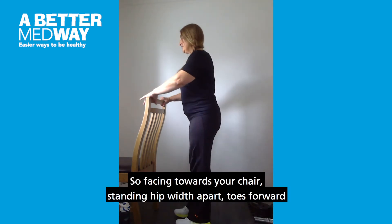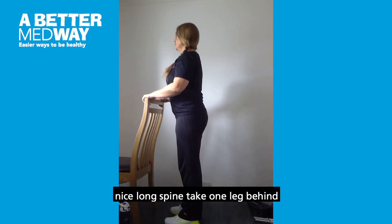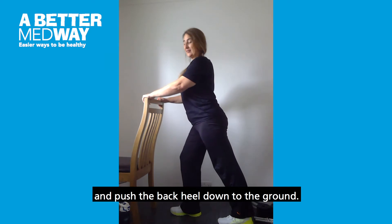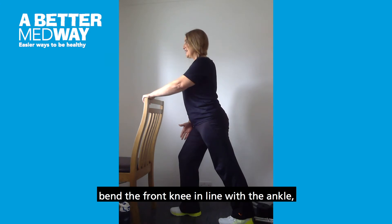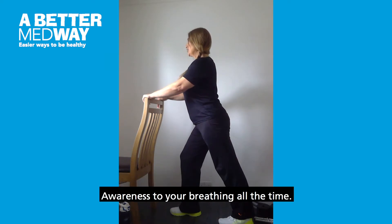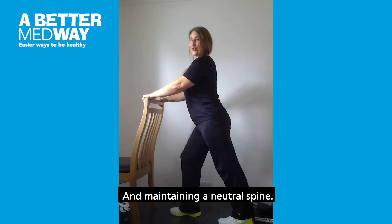Facing toward your chair, standing hip width apart, toes forward, nice long spine. Take one leg behind and push the back heel down to the ground, checking your toes are pointing forward, and bend the front knee in line with the ankle. Keep your chest high and eye line forward, shoulders relaxed, with awareness to your breathing at all times, maintaining a neutral spine.